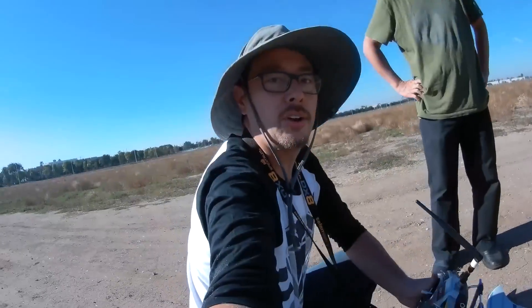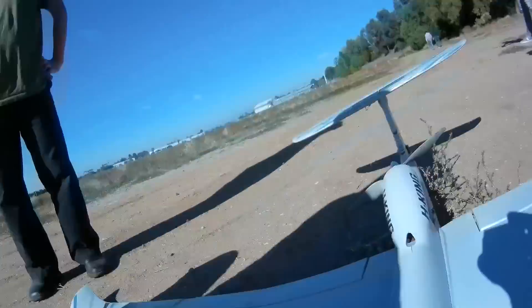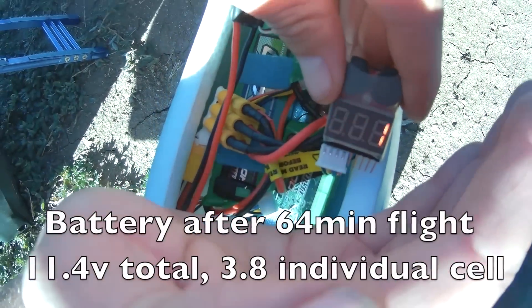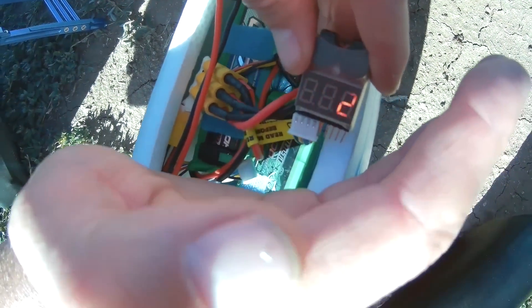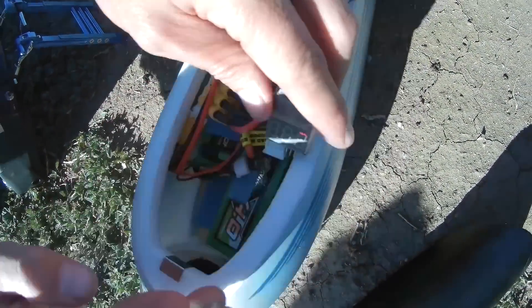We got our goal of an hour — awesome! Let's see what the battery is like. 3.79 volts — 11.4 total. Perfect! That's perfect, that's awesome. Storage charge. That's good.